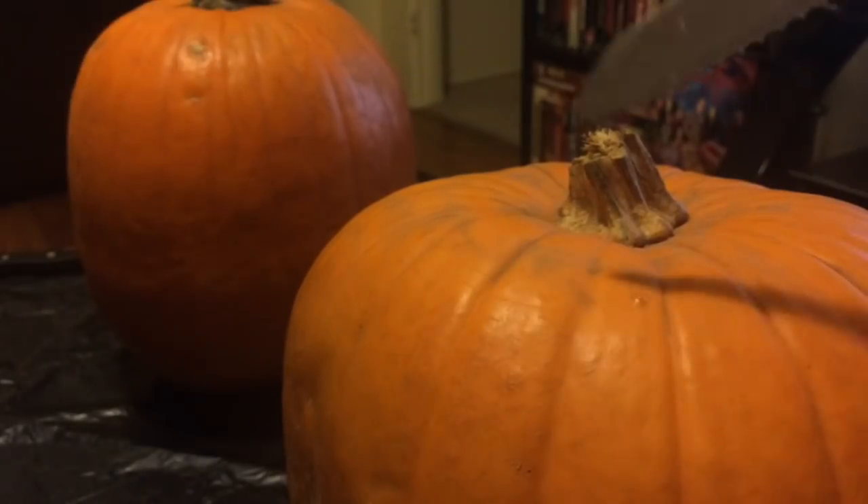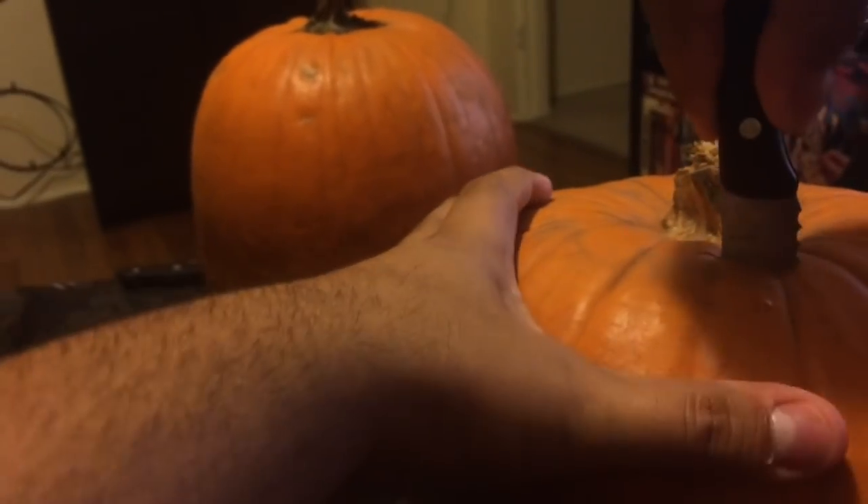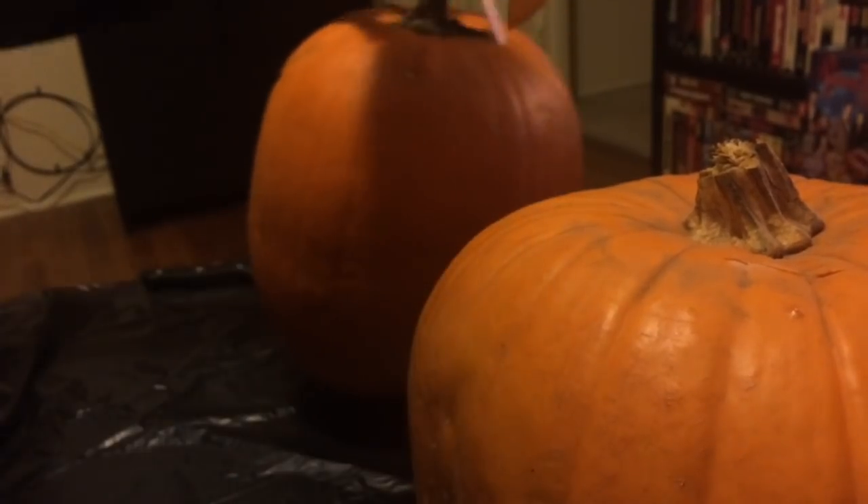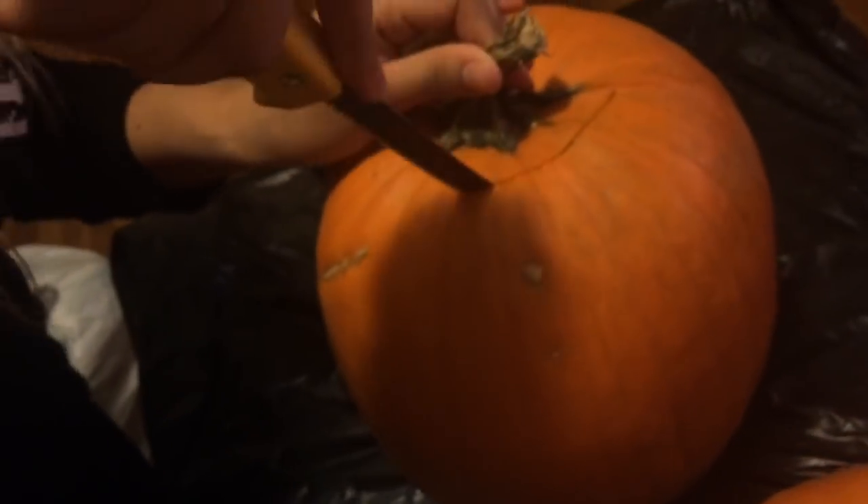We've got our pumpkins. This will be yours — the tall one. Mine's like the traditionally shaped, round, kind of fat one. So I've got to get down to it right now. We'll use this to go in here — hopefully it works okay. Kind of make a little hole around it. The first part's always like that. Be careful and don't cut yourself. Maybe use this saw one — you kind of get that initial cut and then do it up like that. They usually have little pumpkin carving knives, but not this time. It's not too bad.